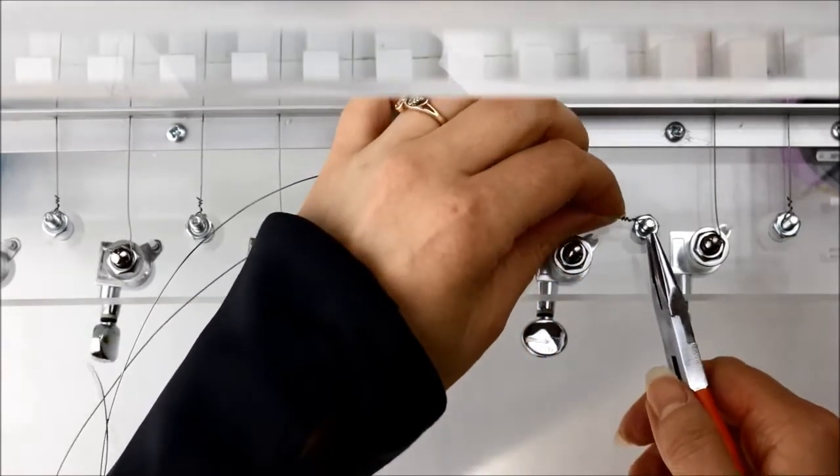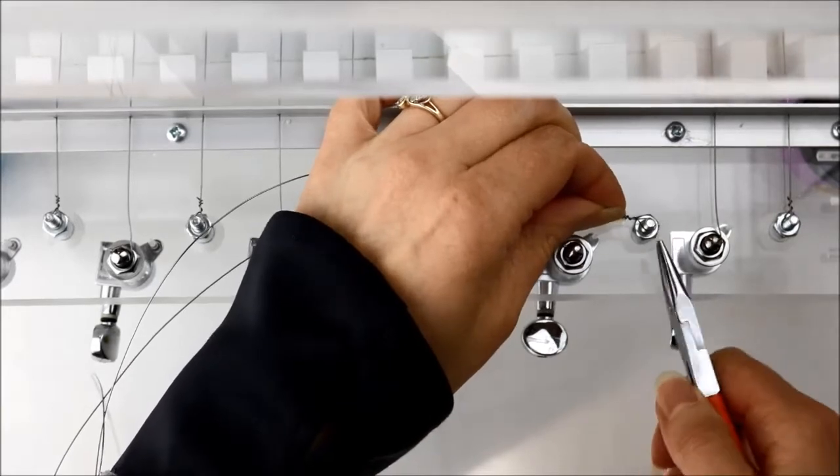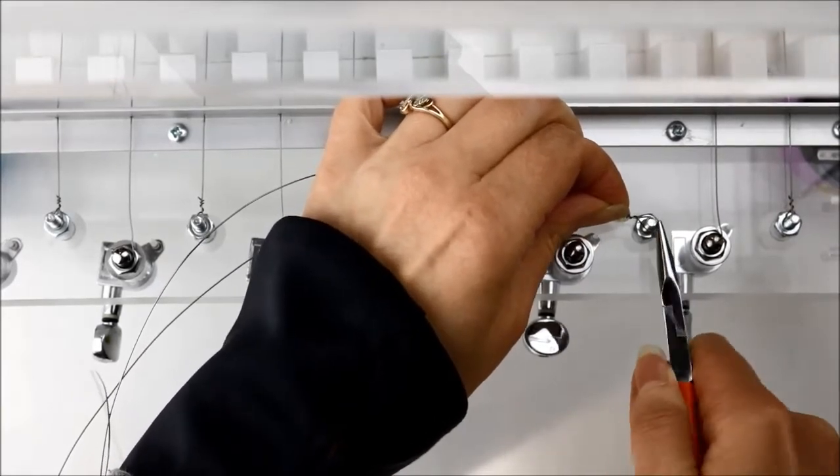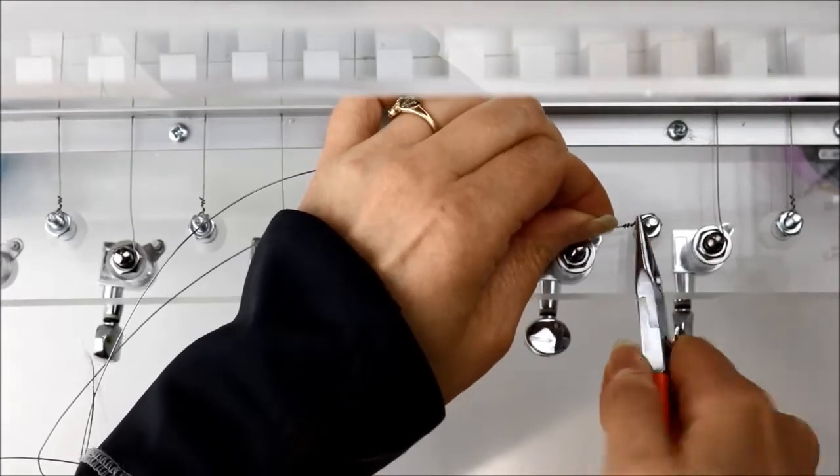The first step when replacing your soap cutter wires is to remove the old wire. On my soap cutter I have these bolts here that the wire is attached to, so I'm just going to use my pliers to wiggle the ends free on the side that's attached to the bolt.